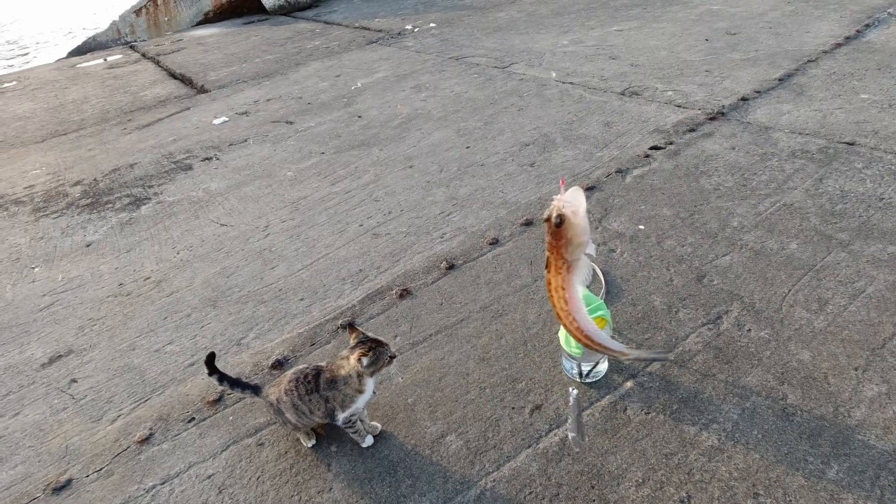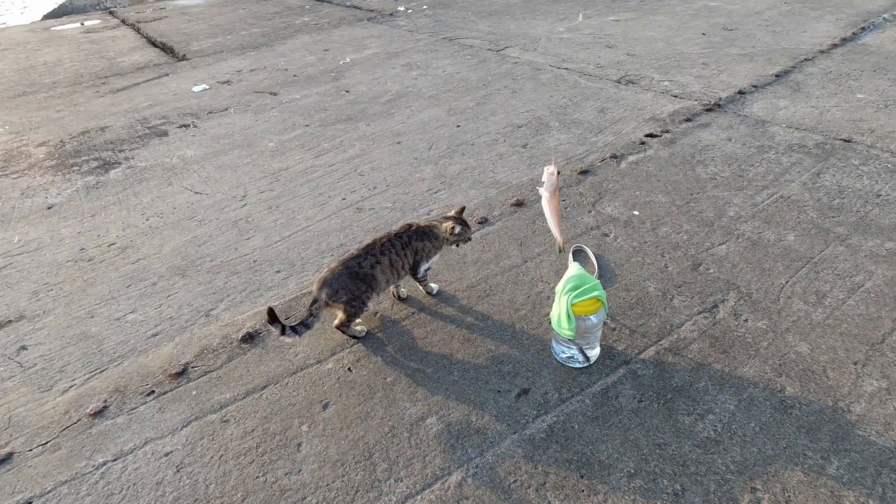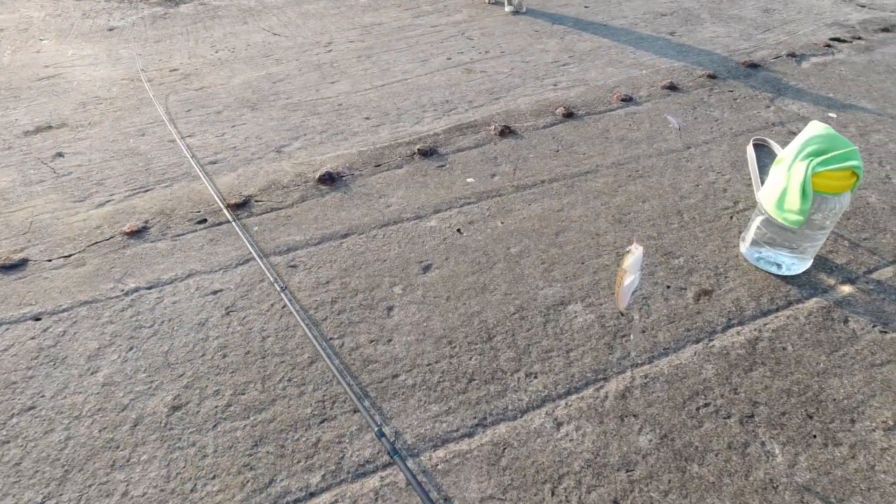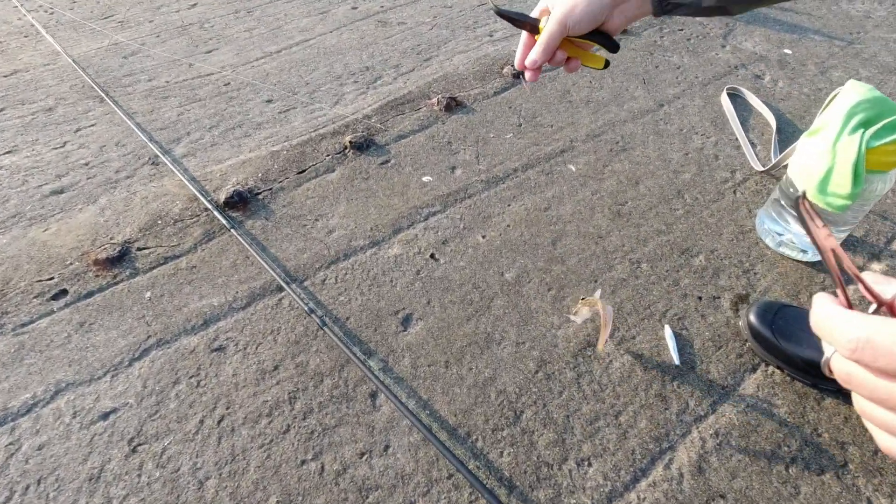This fish is very similar to a harmless goby, but it has a more mottled color and doesn't have an accreted pelvic fin. This is the sea dragon. Remember what it looks like.